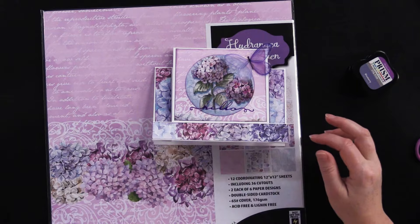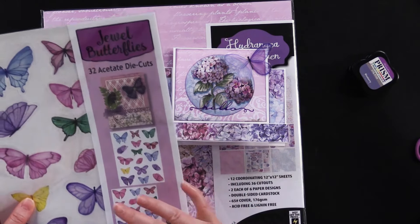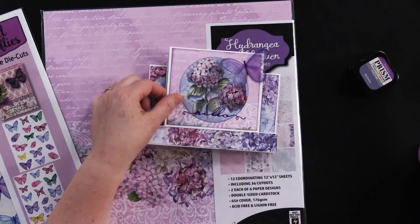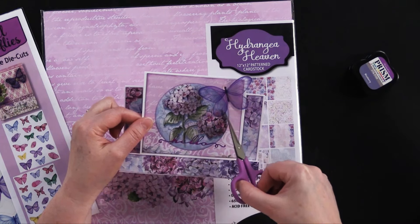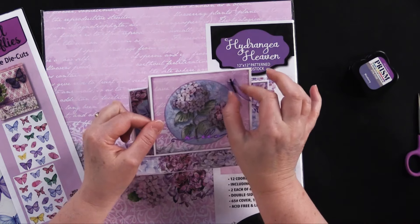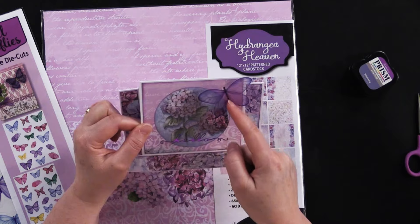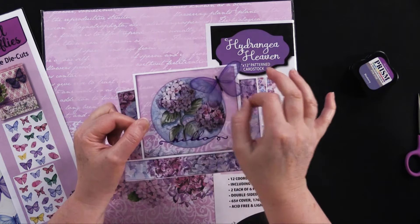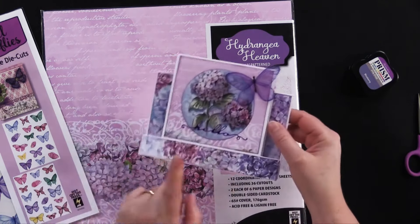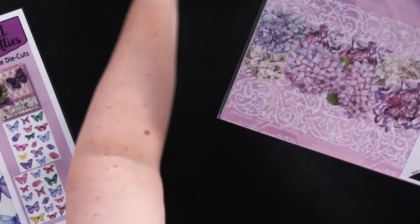The butterfly is from our Jewel Butterfly collection, which is so fun to use. I like to take my little scissors and cut around it so it doesn't have quite as much clear acetate around it, then fold it in half like this, and then just put a little line of glue right on the body and stick that right there. So it has a little bit of dimension and then it pops out of the card. Don't forget, that is our giveaway card for this episode.